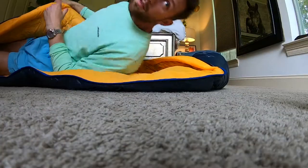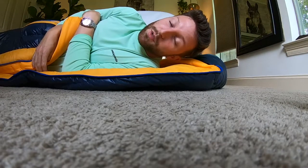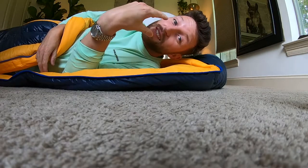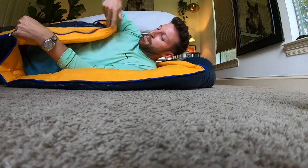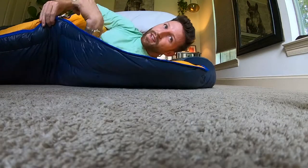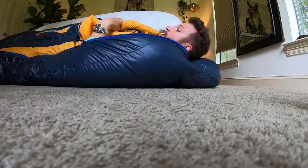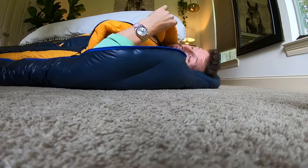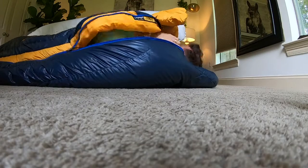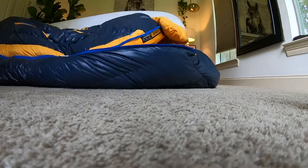The coldest night that I ever slept in this was probably about 28 degrees, which was cold enough to where it made the skin on my face hurt. But there's this little addition — I don't know if many sleeping bags have this — but it's called a blanket fold. It's just this little flappy piece of down, and what you do is you just tuck your head under this hood and just lay it straight over your face.